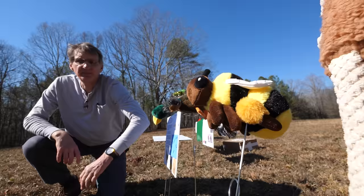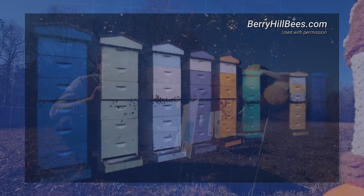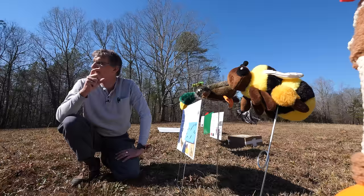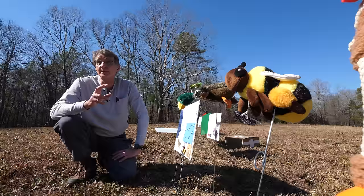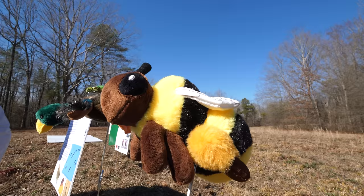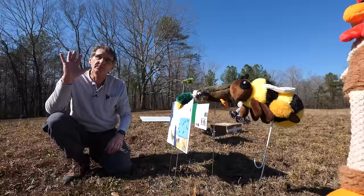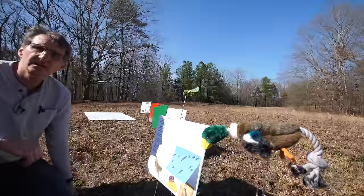Bees use the sun to navigate — that's how they get to their flowers and back to their hive. It was studied a lot in 2017. People put video cameras up at the hives and before totality, the hives got very active because the bees were trying to get back before it got dark. Bees that couldn't make it back would land and wait for the sun to come back. So if you're a beekeeper in the path of totality, put a video camera up at your hives and document that.